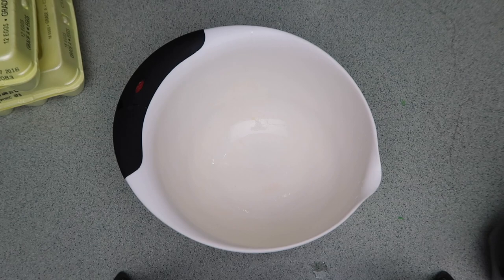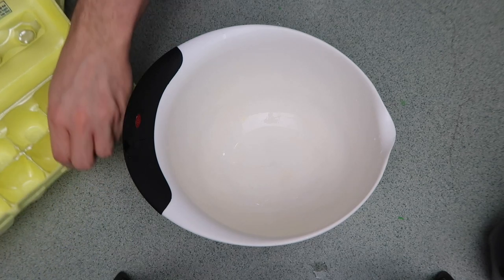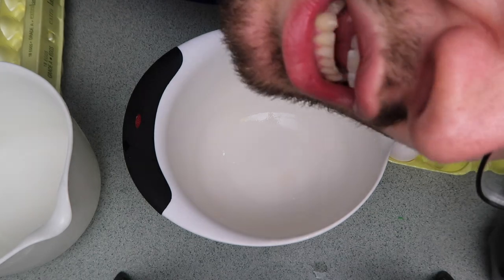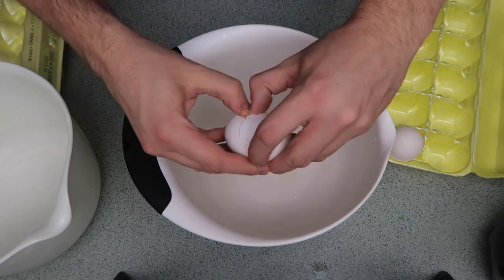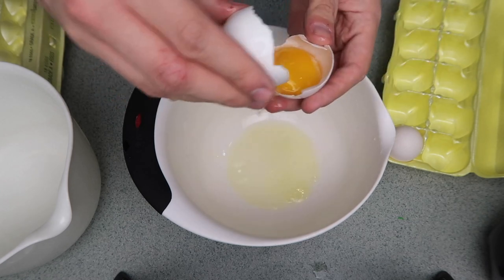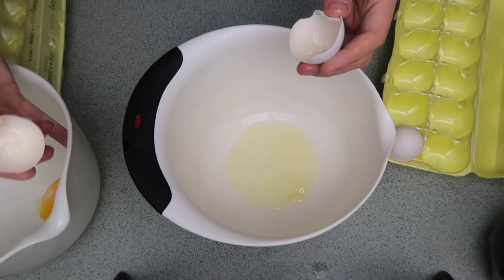Now we're going to make the filling. The first ingredient - I need a lot of eggs, like a lot - I'm only using the yolks so I need to separate them as I go, which makes things a little trickier. I can witness me be a world-class chef because I know how to separate an egg. I just toss it back and forth in the shells until the whites fall off, and then I'm left with the beautiful yolk.